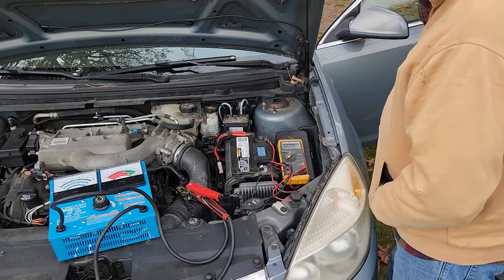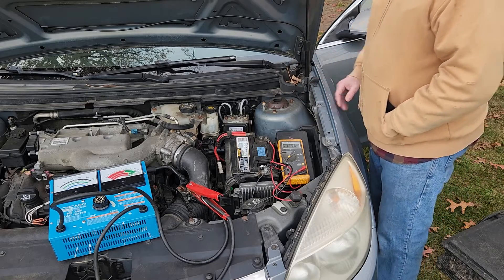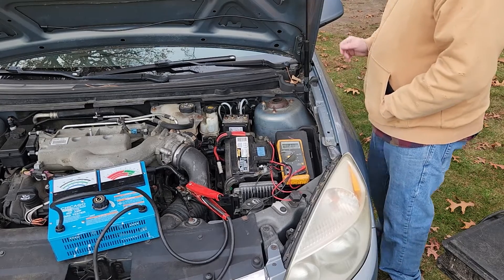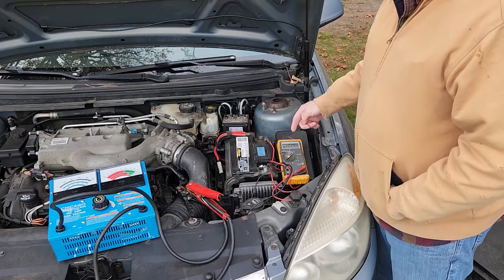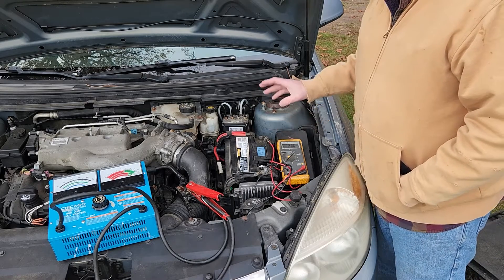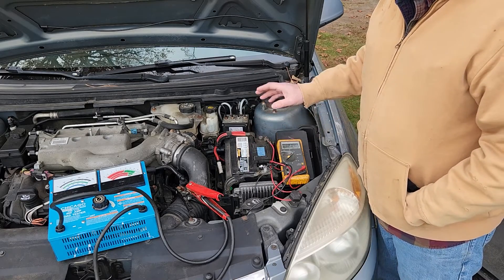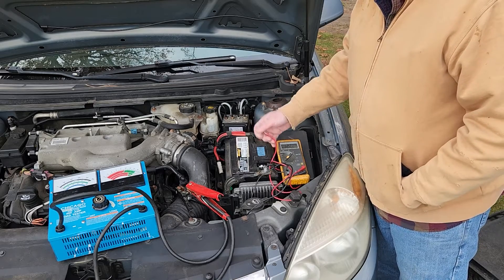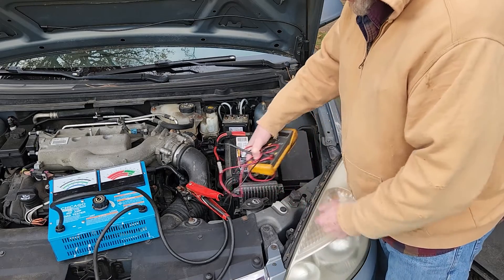I've got the car door open just to have a little draw on it to draw the surface charge off. I shut the interior lights off and the battery voltage is still dropping — it's already dropped from 13 volts down to 12.28 volts. Since I had it running for a while, what I want to do is apply a load to this battery and do a load test first.